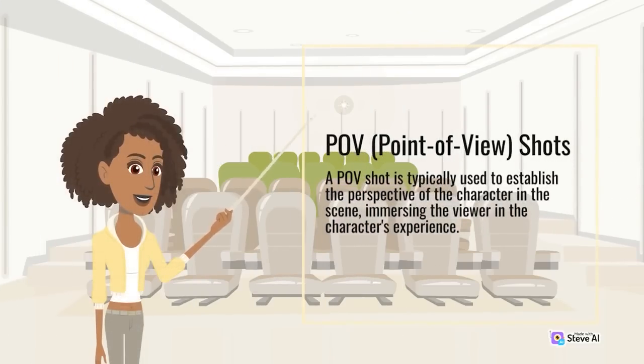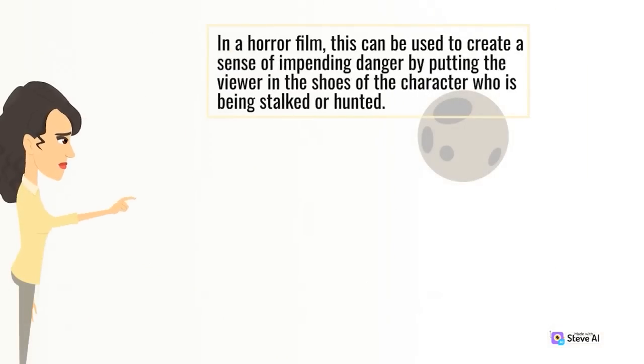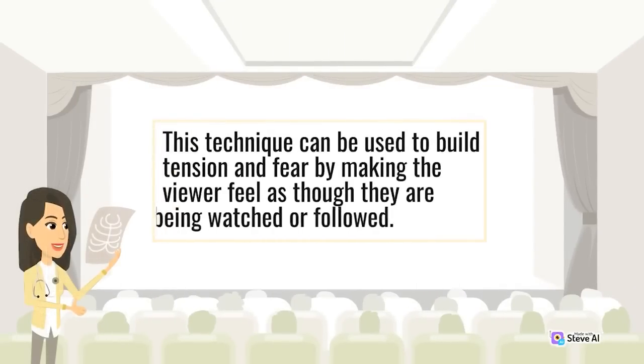A POV (point of view) shot is typically used to establish the perspective of a character in the scene, immersing the viewer in the character's experience. In a horror film, this can be used to create a sense of impending danger by putting the viewer in the shoes of a character who is being stalked or hunted. This technique can be used to build tension and fear by making the viewer feel as though they are being watched or followed.